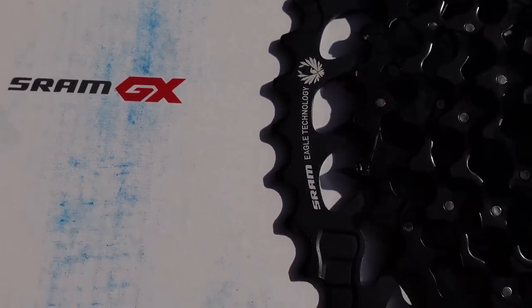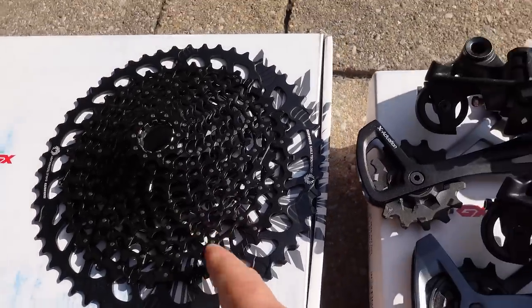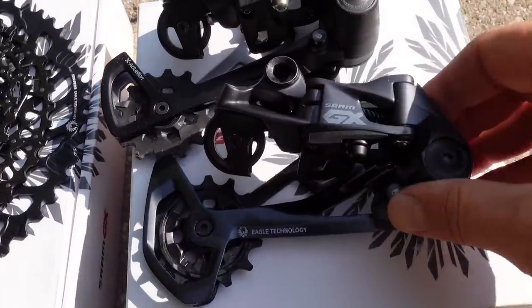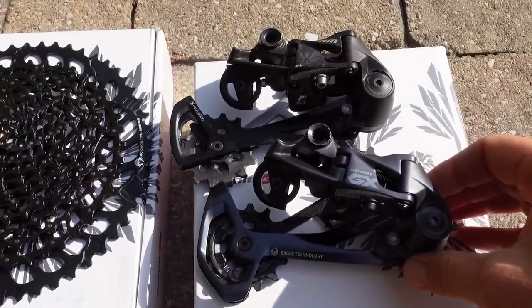Hey everyone, the popular SRAM GX got a refresh. We looked at the new 10-52 cassette, but they also recommend using it with this new derailleur. How is it different from the old one? Let's take a look!